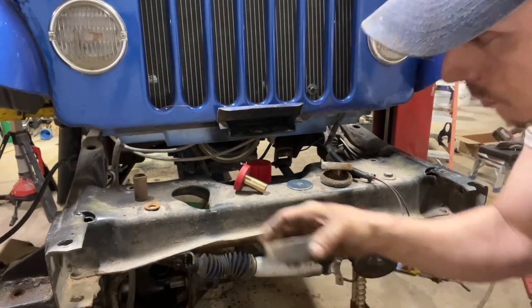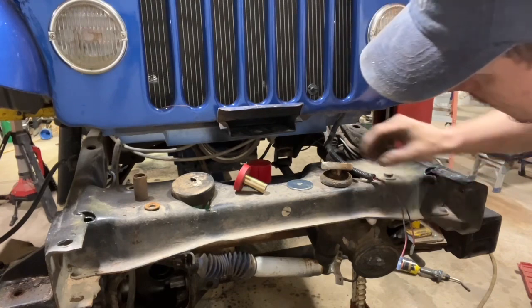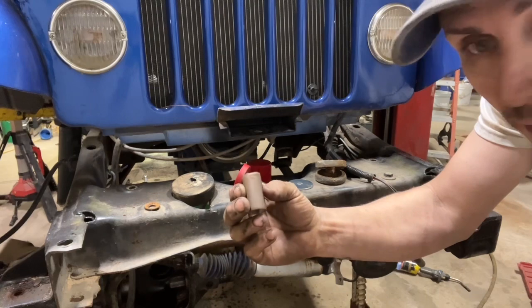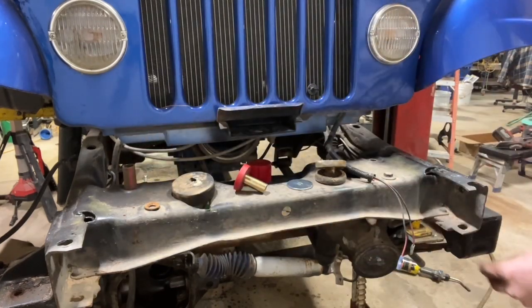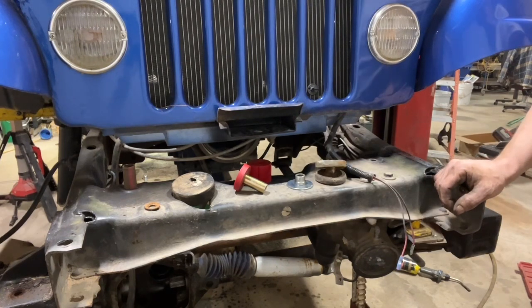What are these, five bucks a piece? It's cheaper to get body mounts. Look at this — that's special, you know what that is? That's a copper bushing. I can't bend down anymore, my back.